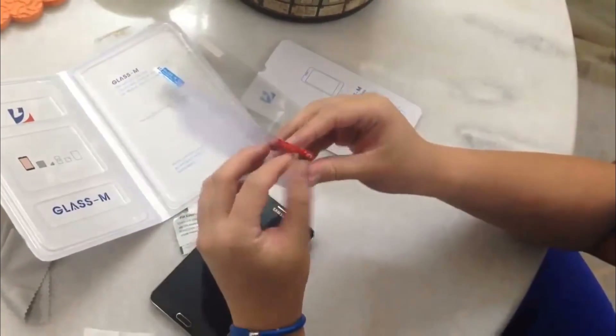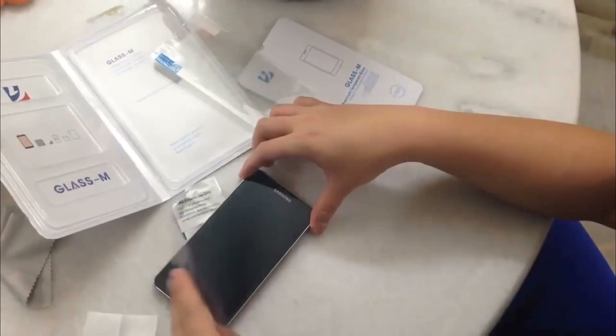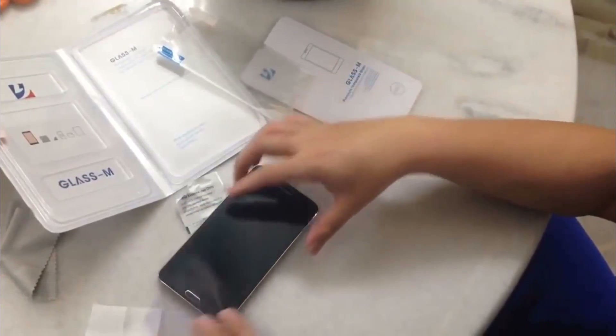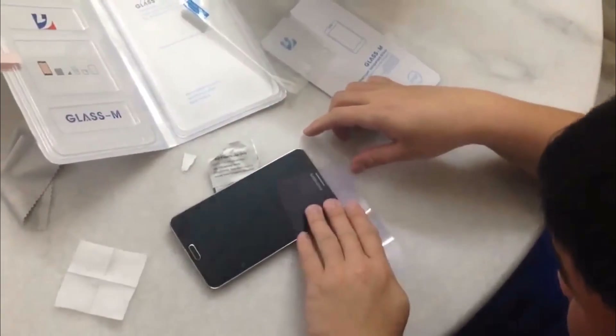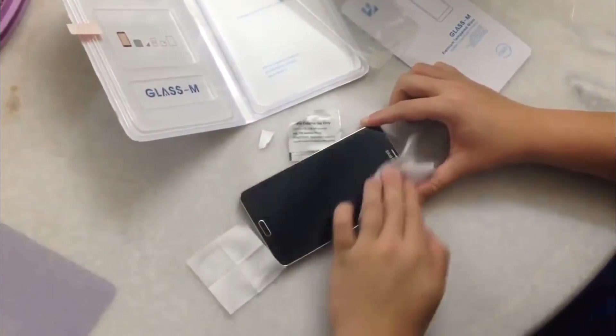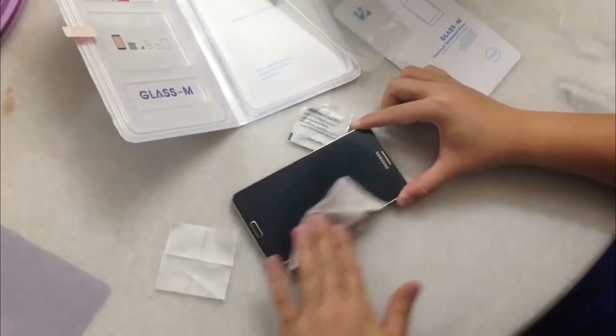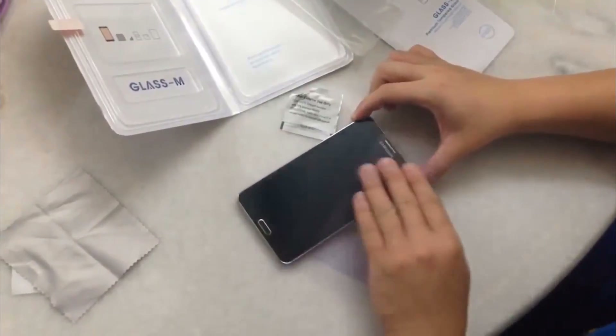Let's check out what's inside: one layer of adhesive tape and also the glass. Step 3 — remove this and stick the glass. Remove the protective cover, stick it, and lock it in place.